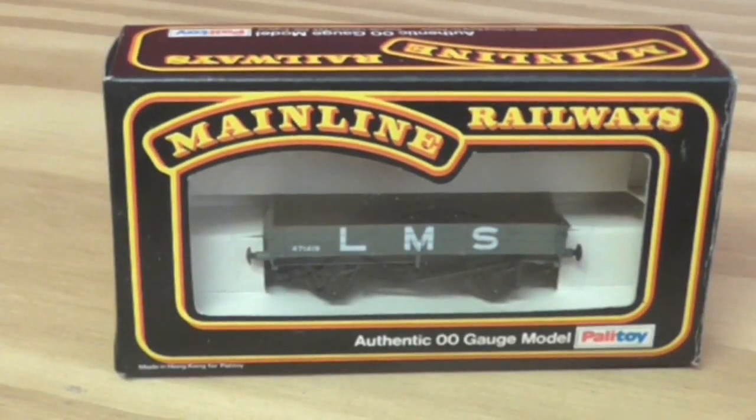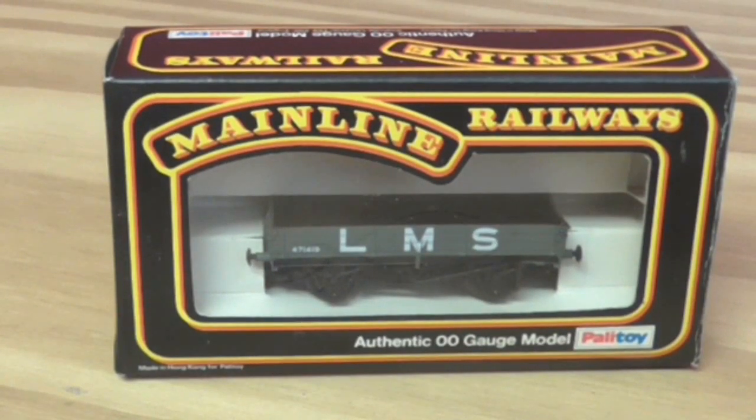Hi guys, I'm back with this review on rolling stock. I know some of you might find these boring, but going by the past and some of the comments, people find them interesting.